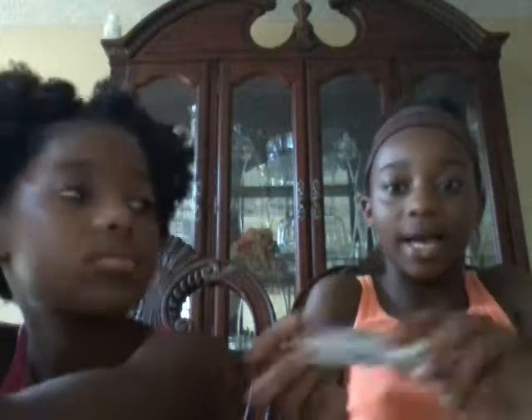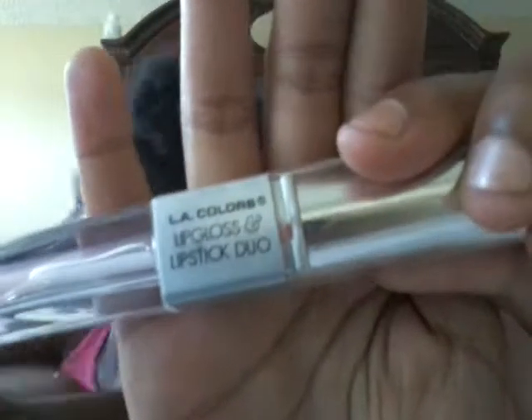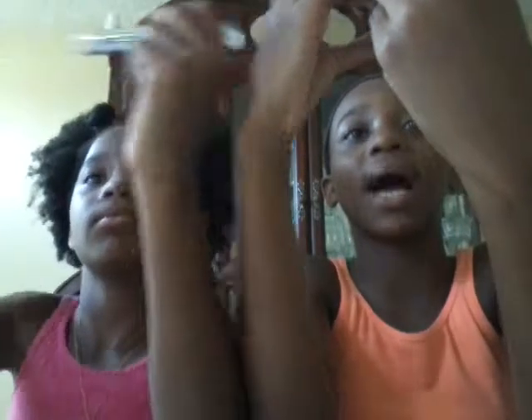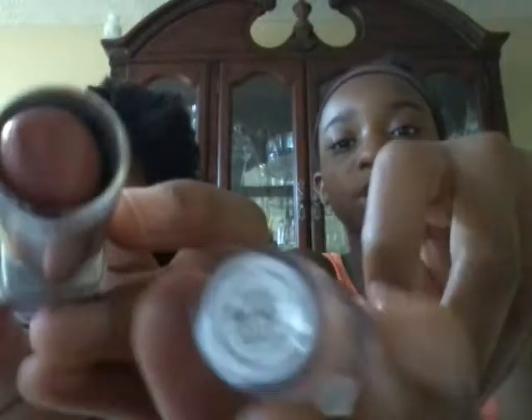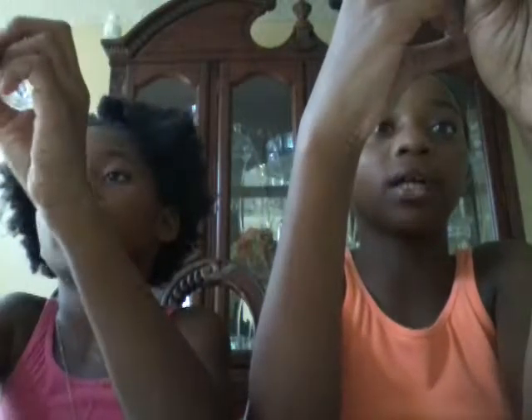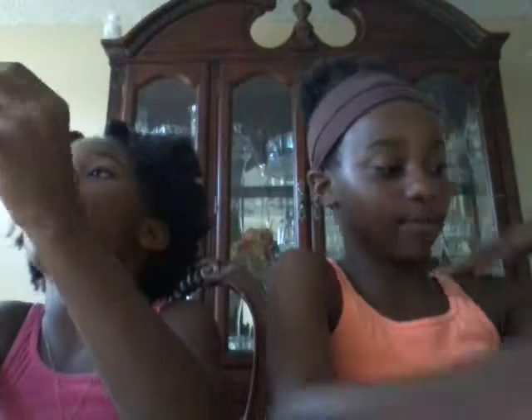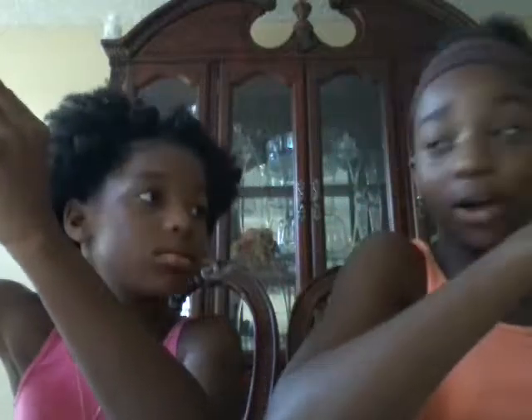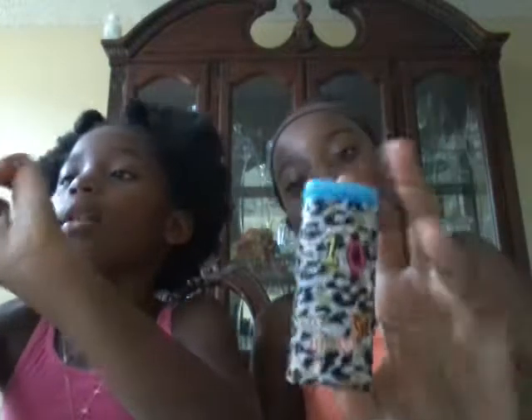The next thing I'm going to show you is my LA Colors Lip Gloss Lipstick Duo, and my sister has the same thing. We both got the color Natural. The color number is 821 from LA Colors. I got it from the Dollar Tree. We love LA Colors.